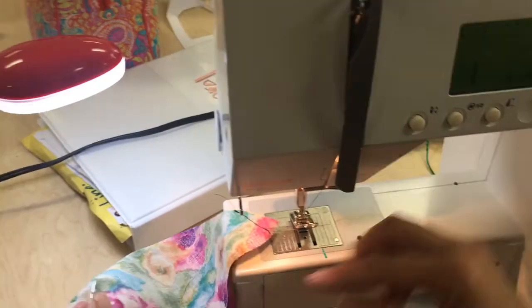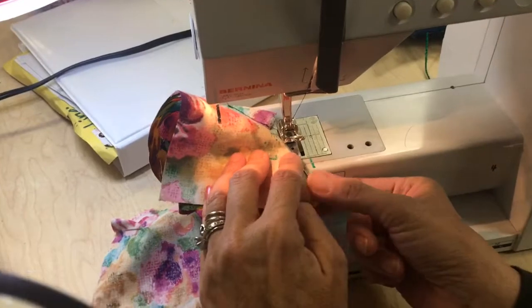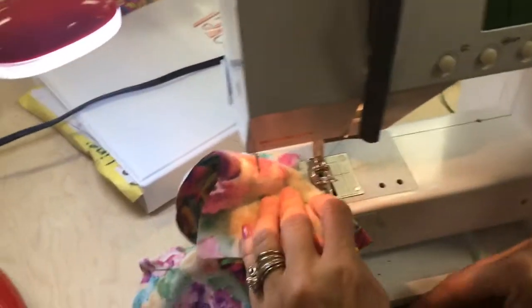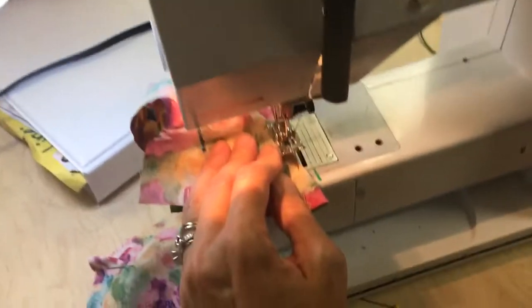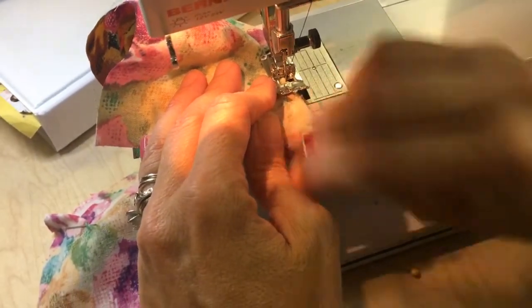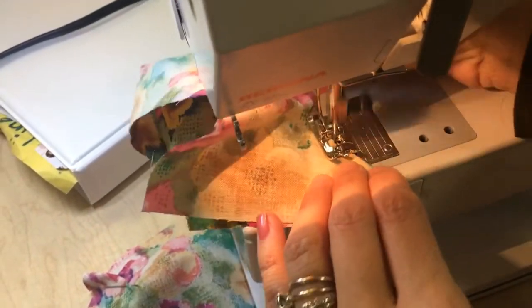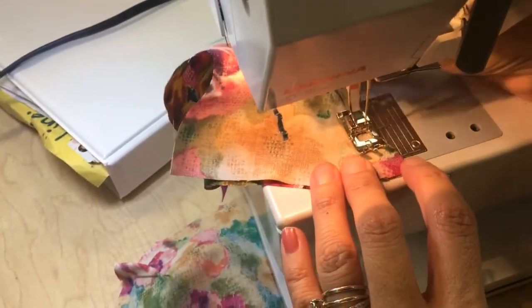I'm not even going to cut my thread. I'm just going to fold around, put my needle in my fabric, put my presser foot down, remove the pin, sew, backstitch. What happens if we don't backstitch?